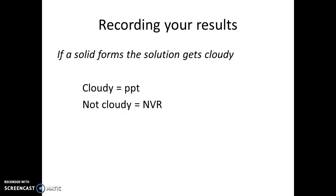At this point you want to observe your reactions and record the results. You're looking for whether a solid forms as a result of the double displacement reaction—if a solid forms, the solution will get cloudy. Because you're observing many reactions, use these abbreviations: record PPT (precipitate) if the solution gets cloudy, and NVR (no visible reaction) if the solution doesn't get cloudy and shows no sign of chemical change.